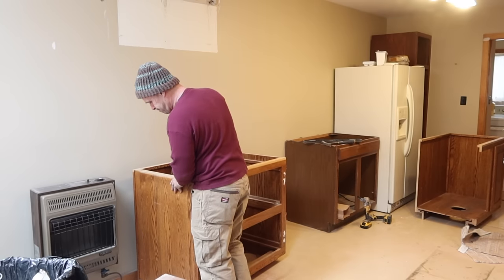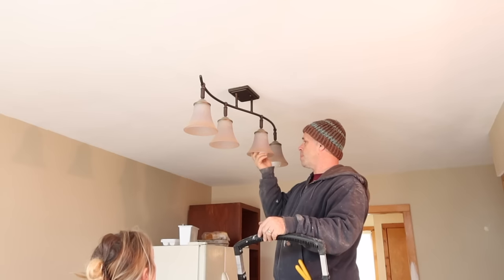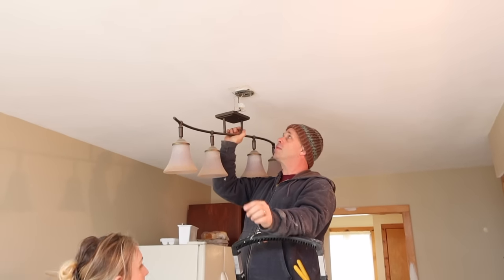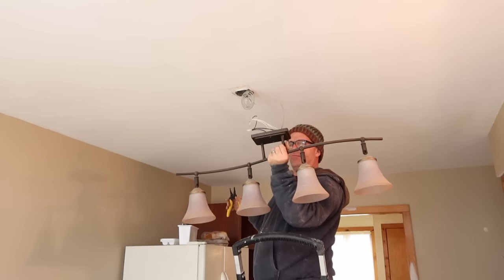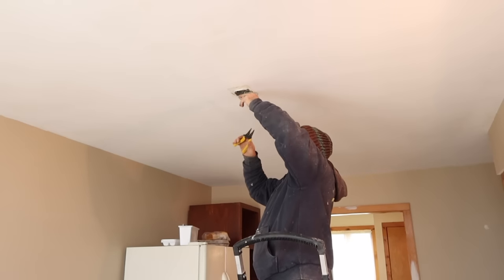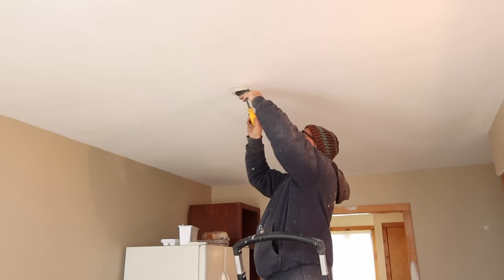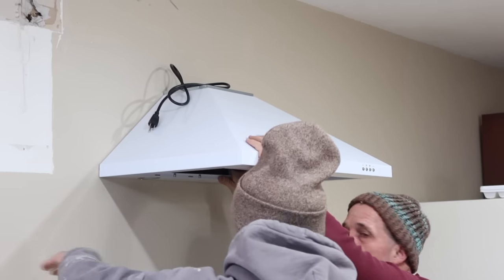Something else that made this kitchen feel dark — it only has windows on one end — was the lower-hanging lights. We took them down and replaced them with LED puck lights, sometimes called UFO lights, installed flush into the ceiling where the original lights were. It really opened up the space and gave it a nice bright feeling.